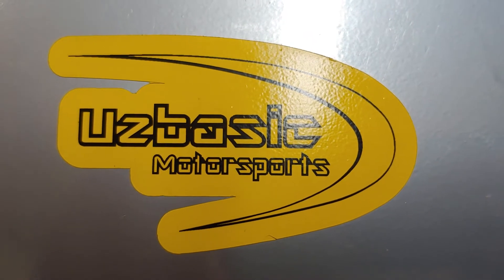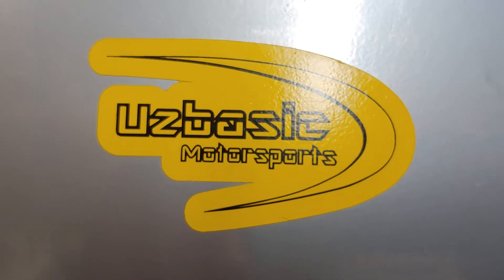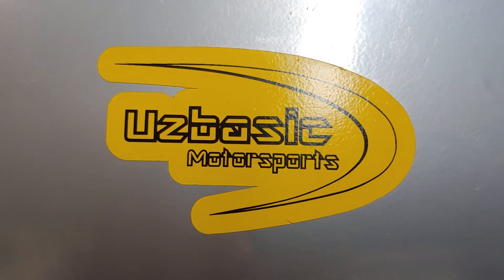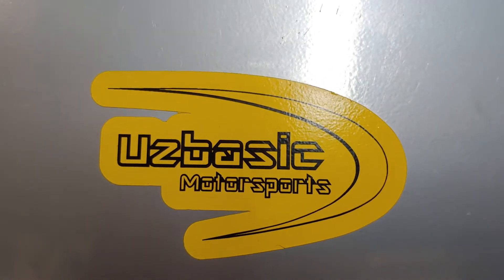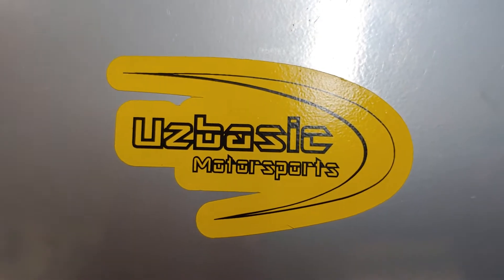Hello everyone, this is John from Uzbasic Motorsports coming to you today on a real quick how-to video. What we're doing is we're replacing an auto meter oil pressure gauge.